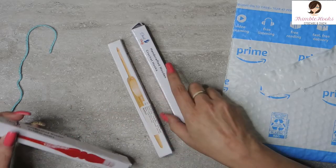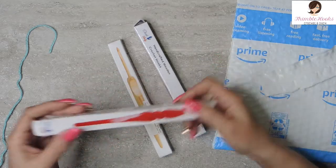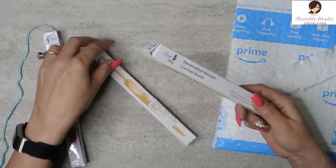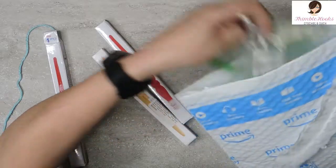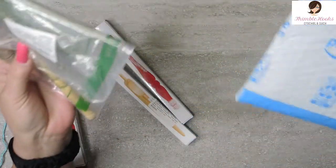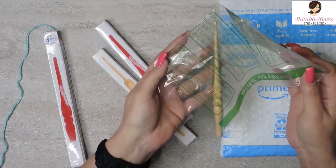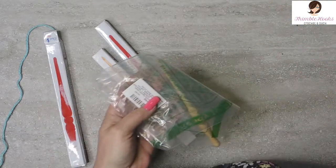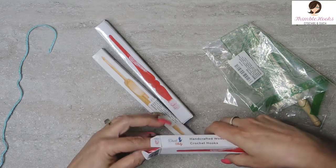You never know what you're going to get — it's kind of funny. This box is not labeled and it's broken. This box is absolutely perfect, as is this one. And this one had no box at all and was just tossed in an Amazon bag. I'm just shocked it made it here without getting broken. So just crazy, you never know what you're going to get, I guess. But let's see what I have here.